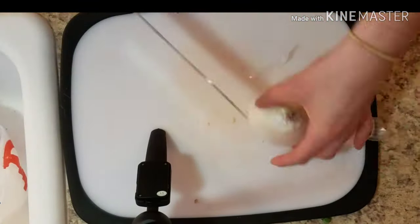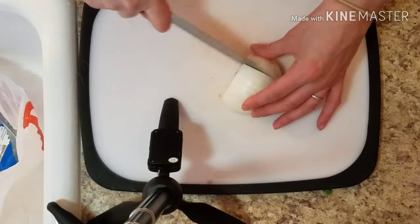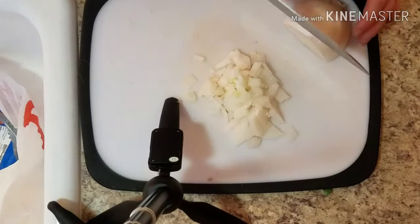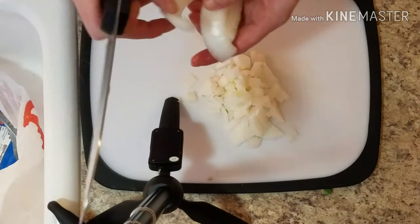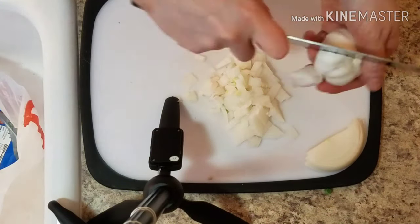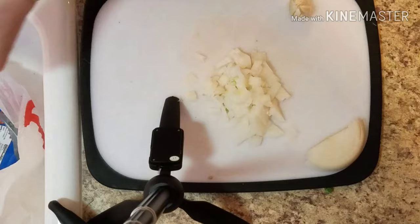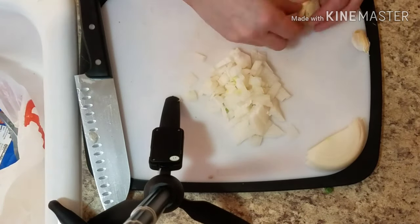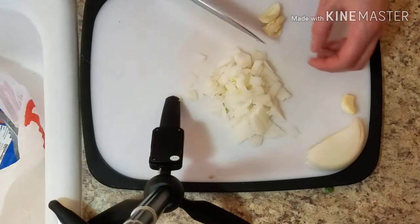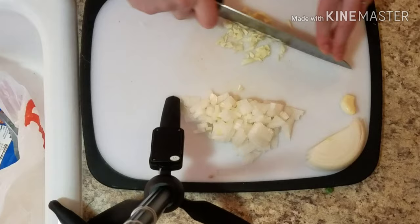Measure out half a cup of peas before getting our aromatics taken care of. Peel your onion, put half into a fine dice, and with the other half just slice off a piece and set it aside — that piece goes in the blender with the ricaldo. Use two or three cloves of garlic depending on size: set one aside with the piece of onion for the ricaldo, then mince the other one or two to go directly into the picadillo.